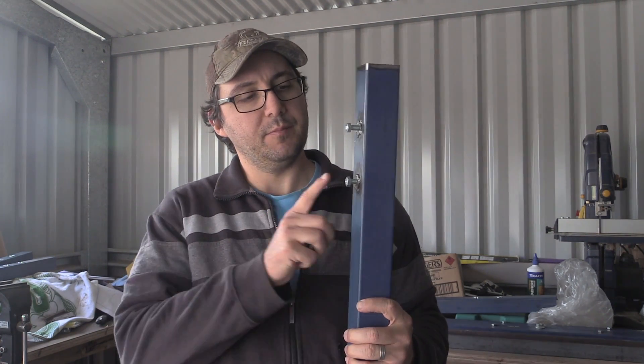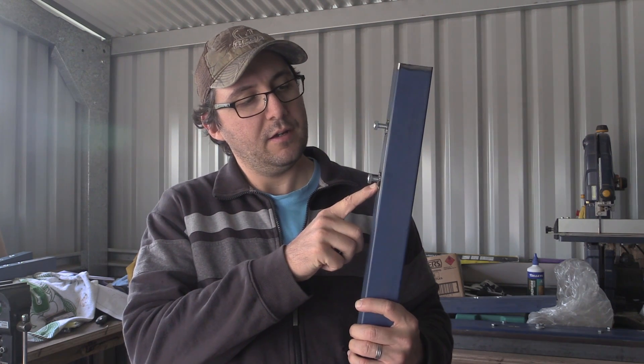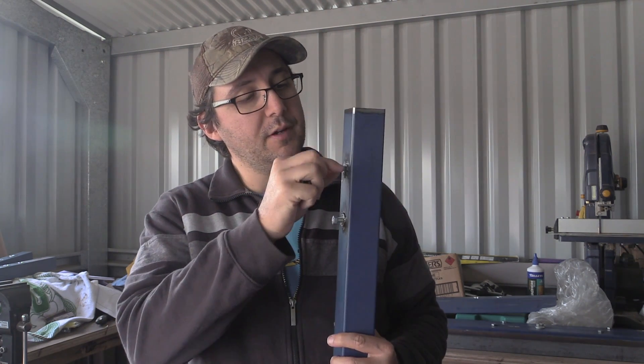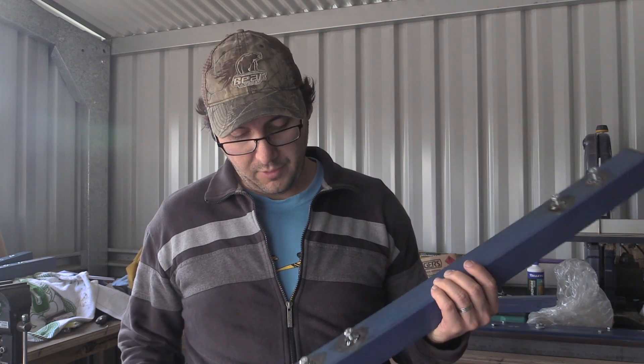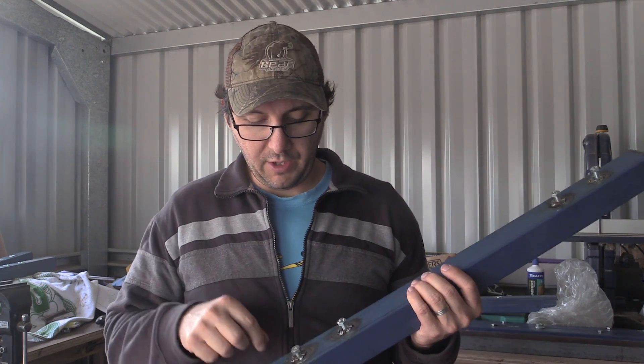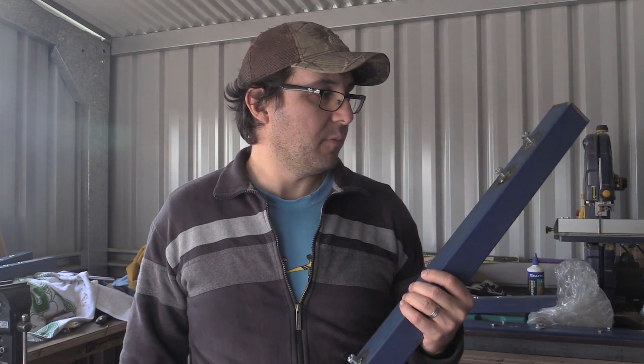G'day everyone, we're up to fabricating the table now. We started with the legs themselves and we've got some T-nuts that I attempted to TIG weld in last night, but my TIG welding skills aren't great at all — they're pretty terrible actually. So I'm going to MIG them, because I'm a lot better at MIGging than TIGging.